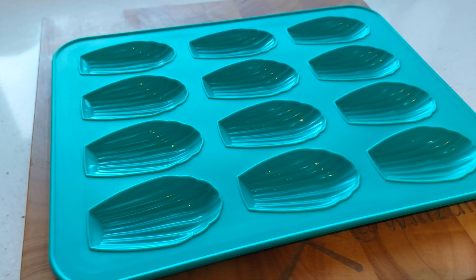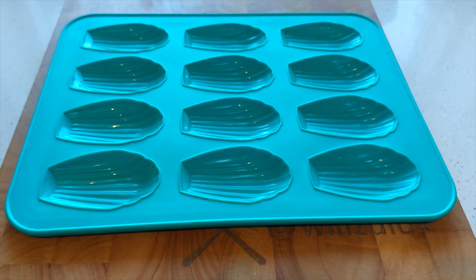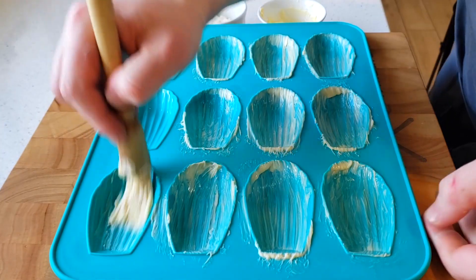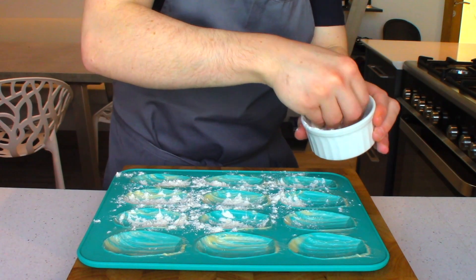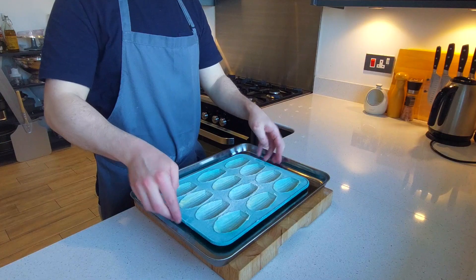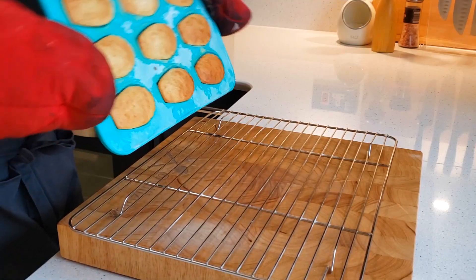Now the time has come — this is when you need the madeleine mould. Like I said, if you want to make madeleines at home, you need a madeleine mould, so if you haven't got one, link in the description. Lightly grease the mould with some unsalted butter, then lightly coat it with some all-purpose flour and tap off the excess. Pop that in the fridge to allow the butter to solidify. The reason for this is that once the madeleines are baked, they'll pop out of the mould easily.